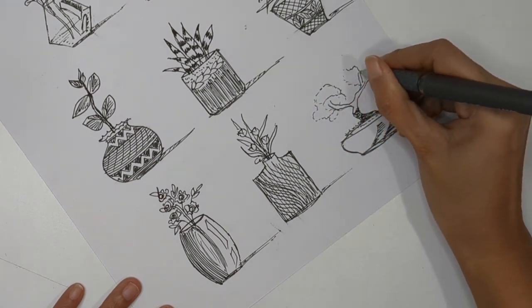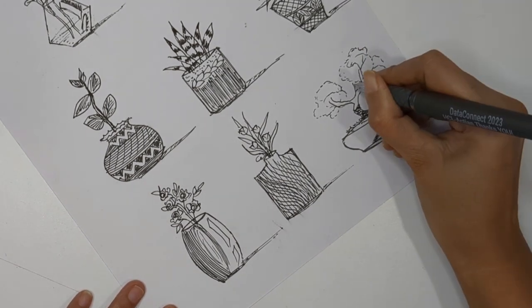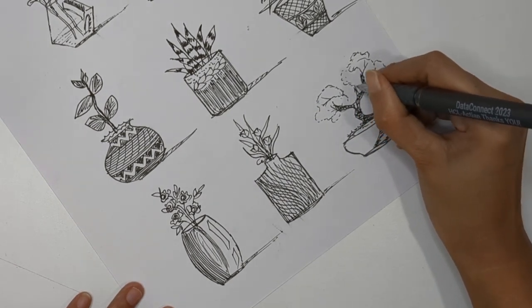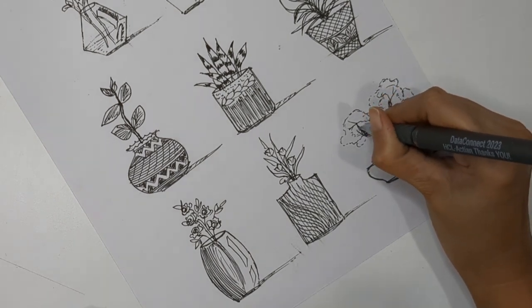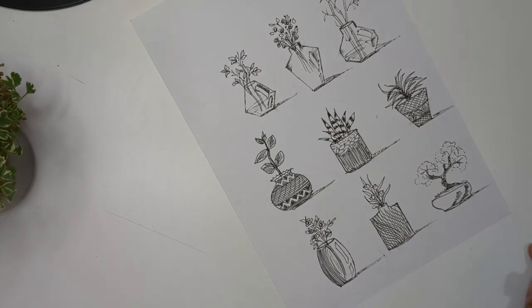For the third glass vase I'm creating a bonsai - adding a big branch and then a tree-like structure. You can add any shape of tree, and with dots and lines you can contour the tree area as well. We are done with all the doodles for today's video. I hope this was helpful - please let me know if you have any feedback, and thank you so much for watching. See you in the next video!